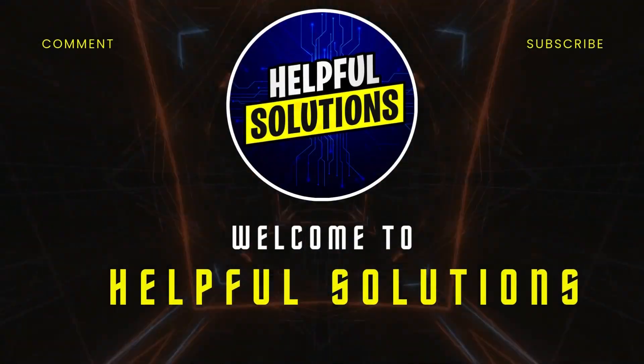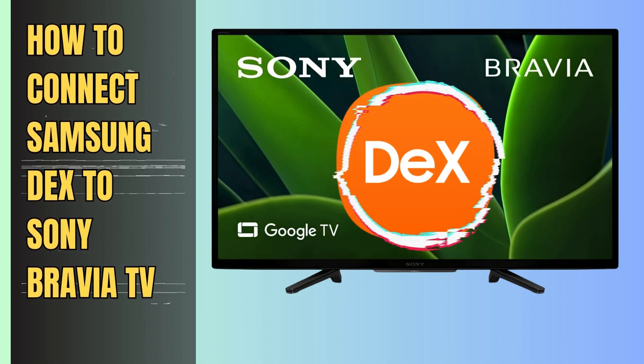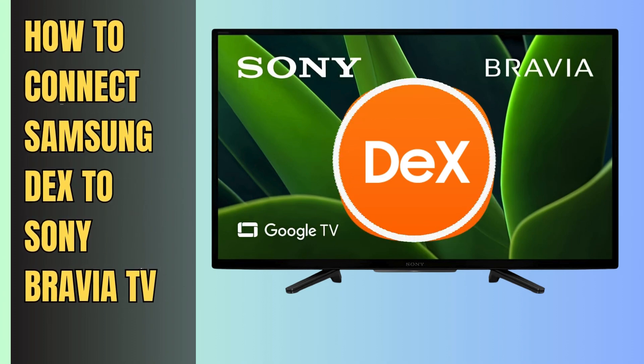Hey guys, welcome to Helpful Solutions. Today we will talk about how to connect Samsung DeX to Sony Bravia TV. Let's start.